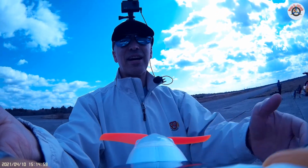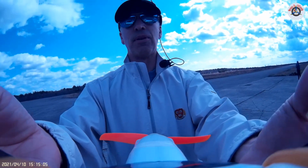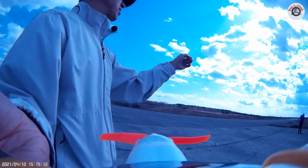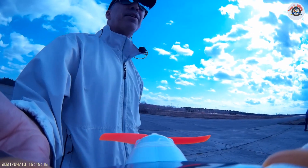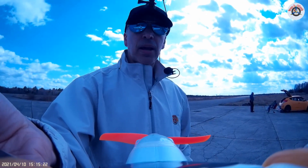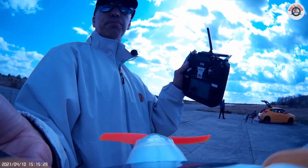I also adjusted the CG more forward from the last flight, so it's now really towards the nose more. I like it that way because it is very windy today and the wind direction has been changing from south to west back and forth, with really strong gusts from time to time. I also put in some rates on my transmitter.